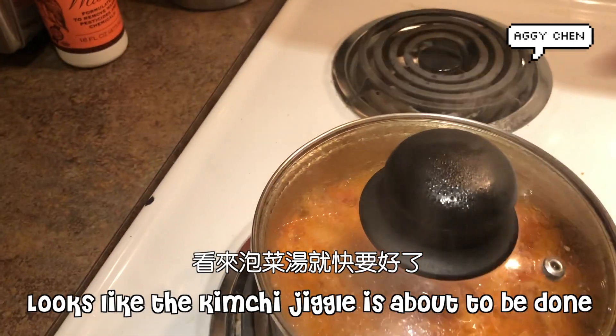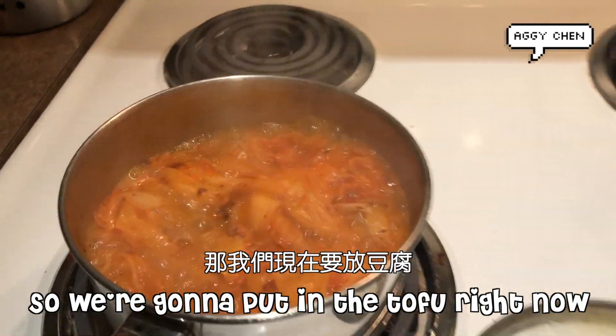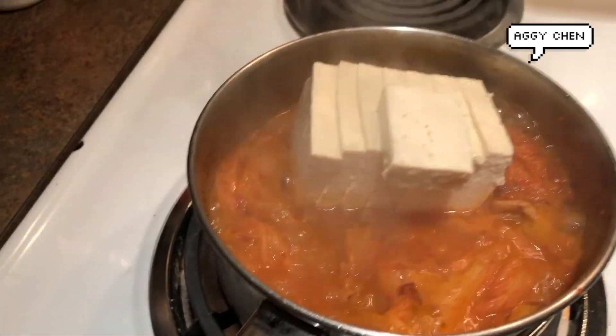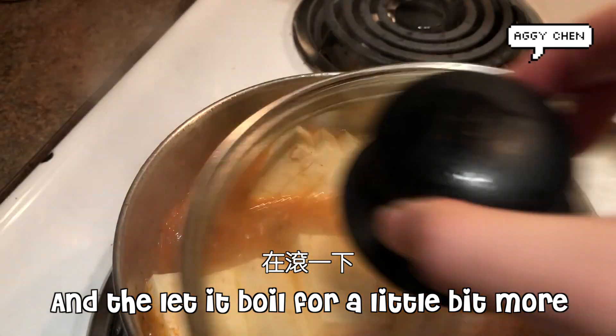It looks like the kimchi jjigae is about to be done. So we're going to put in the tofu right now. Put it on top and then let it boil for a little bit.